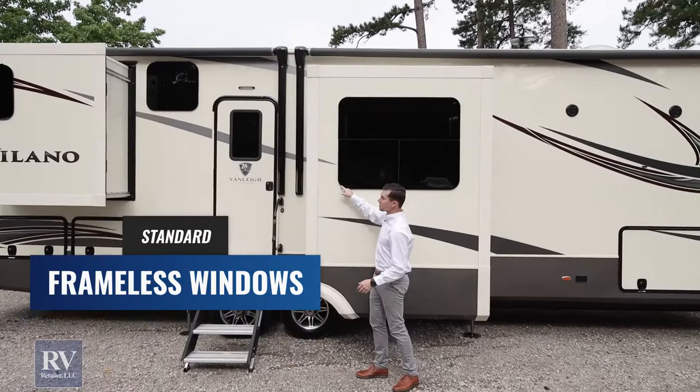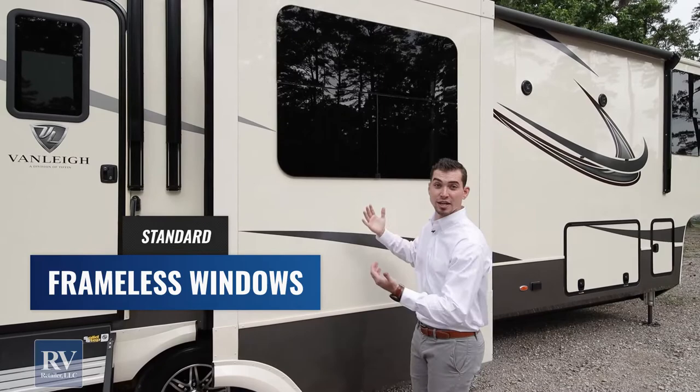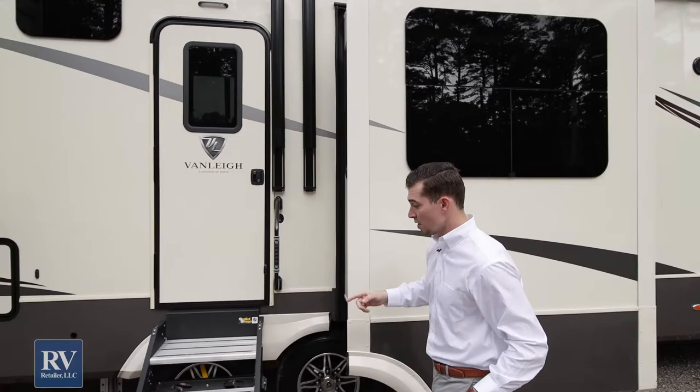You'll also notice frameless windows all the way through — no seals anywhere on the outside. The sun is not going to beat down on the seals, it won't dry rot, it won't crack, and you're not going to have water intrusion down the road because it's totally sealed all the way around. It's a jalousie-type window like you'd expect to see in an ultra-high-end home, where you crank it out on the inside. You can even keep these windows open in the rain and have airflow and cross-ventilation inside your RV.